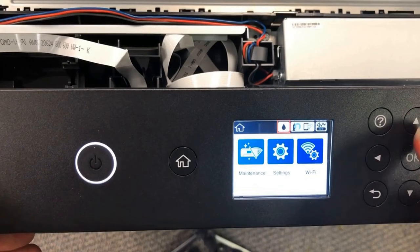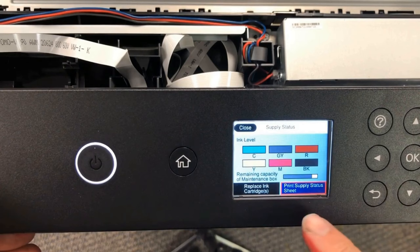We restart the printer. After restart, you can see all the ink levels are full — so we just turned this printer into chipless.